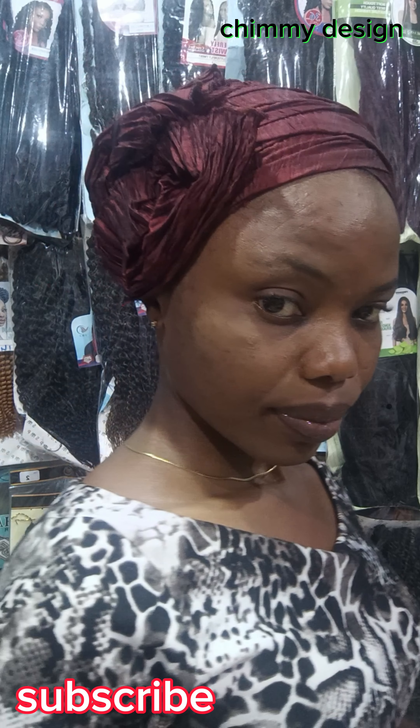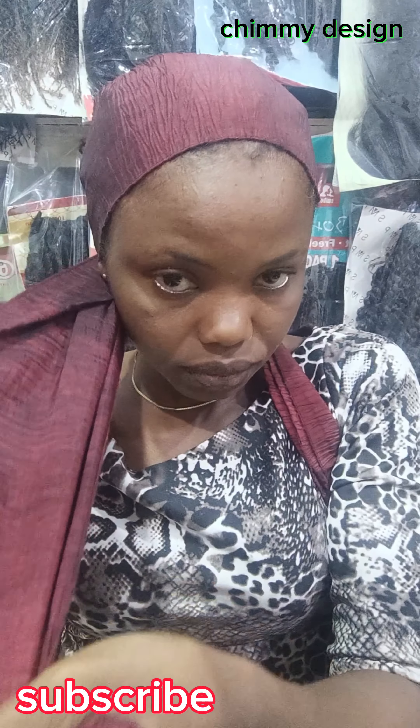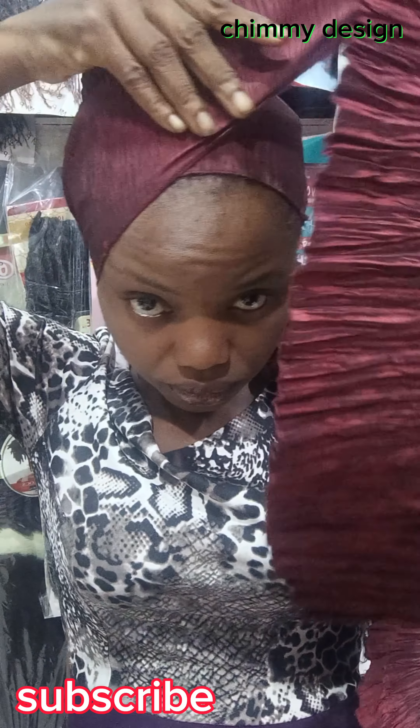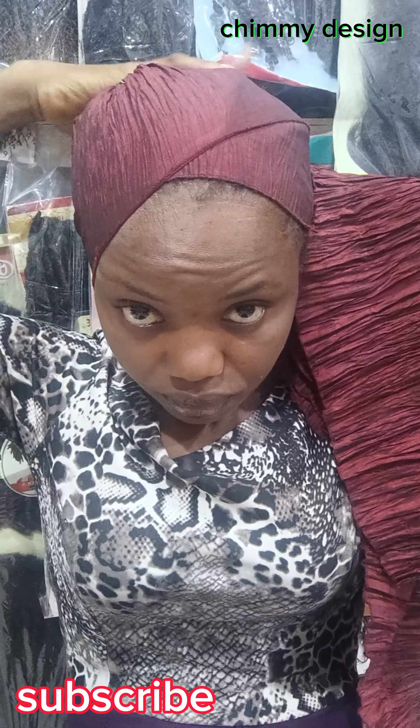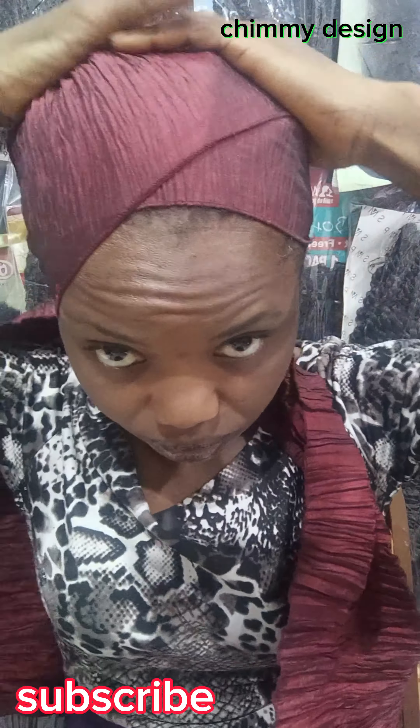I'm Chimi Design. I share a little knowledge on how to wrap scarf and design clothes. Join me to the end of this video to see the results of this scarf. Please subscribe — subscription is free. Like my video and share.